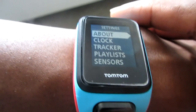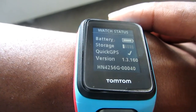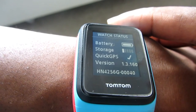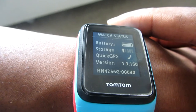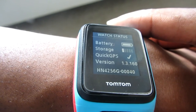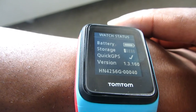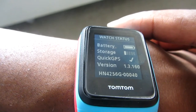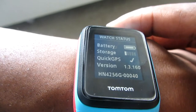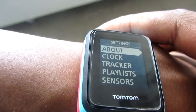The first settings page shows battery life, storage, whether you've got Quick GPS, the firmware version, and the serial number. Quick GPS is TomTom's feature which enables the watch to get a quick fix on a satellite, so when you're out and about you're not waiting forever for the watch to connect to GPS. Battery and storage are pretty much self-explanatory.